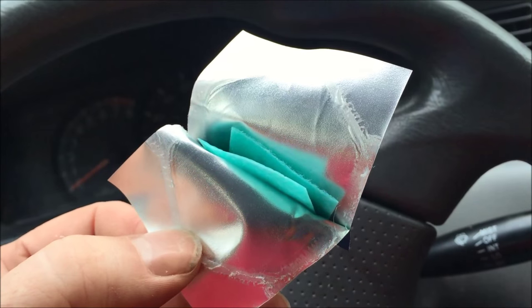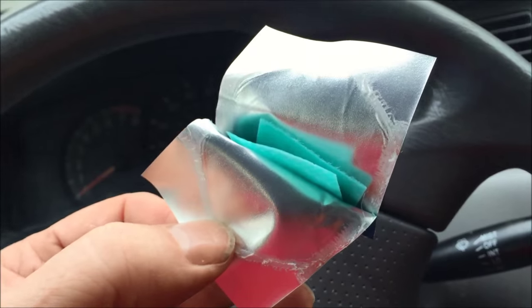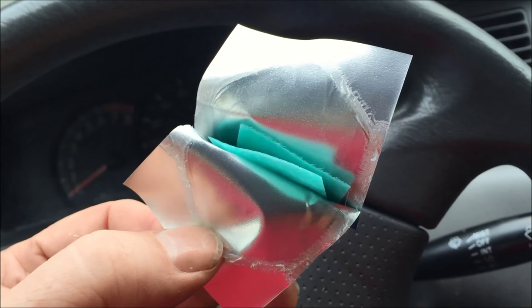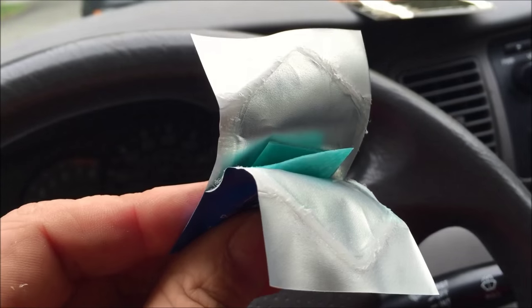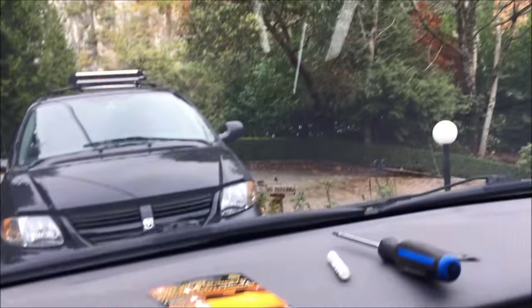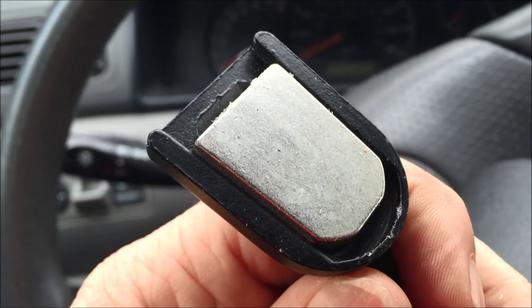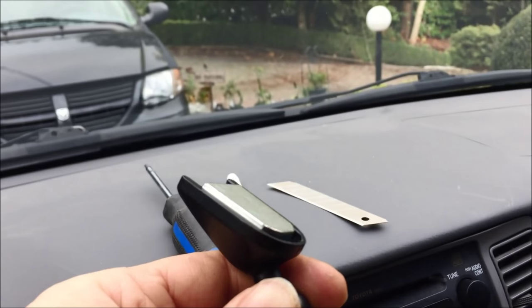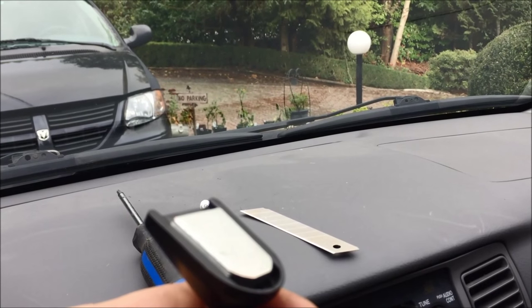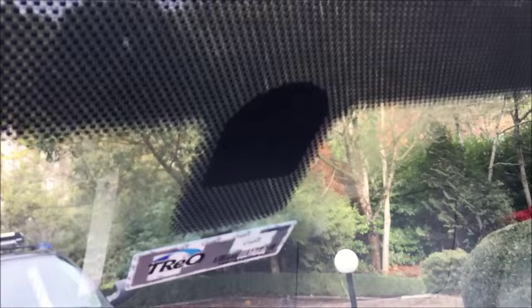There's a peel-open sachet with the green wipe inside with the solvent. Because it is solvent, the instructions say don't touch the green wipe — use the whole pack. Get a good clean on the windshield, get all the old solvent off, and then do the same thing on the back of the rearview mirror fitting. The instructions say wait two minutes for the solvent chemicals to evaporate, and don't touch the metal or the windshield.